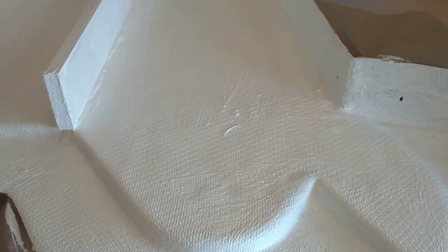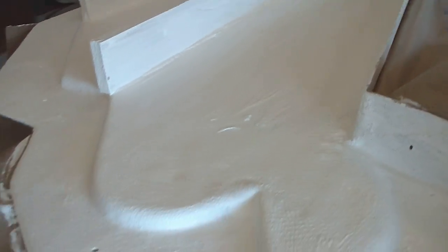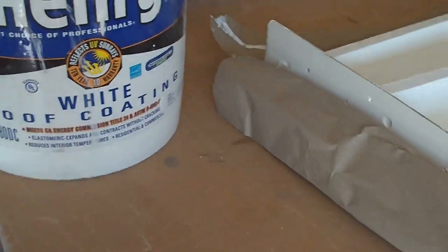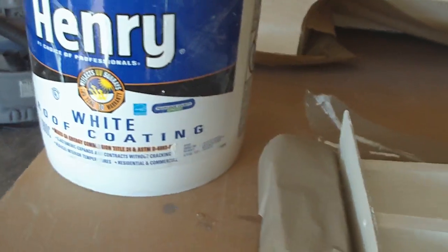These molds were leaking so I painted them with a roofing compound. It's a rubber coating that seals up any holes. I've had problems with molds leaking before when you pull a vacuum, and this is what I found that works great for sealing it up and it's fairly easy to do.